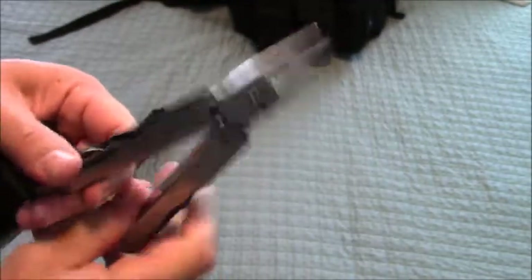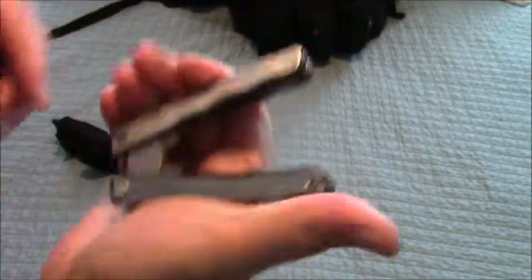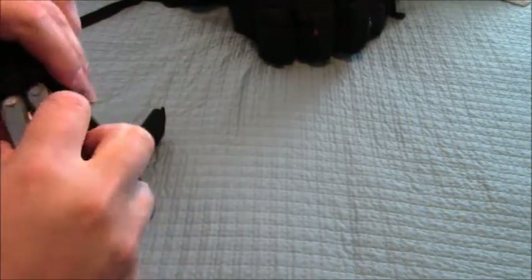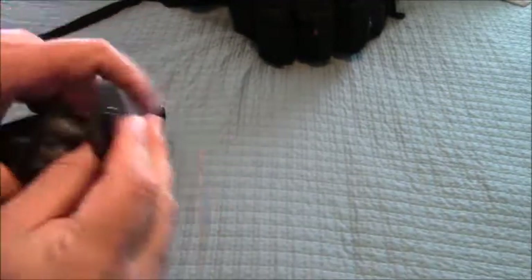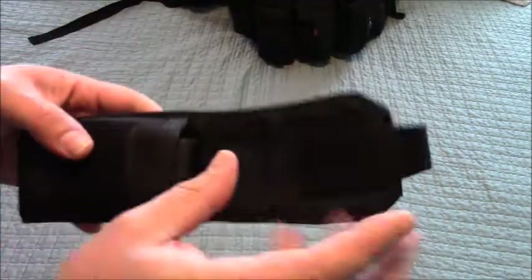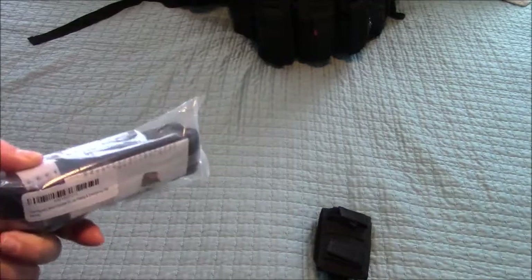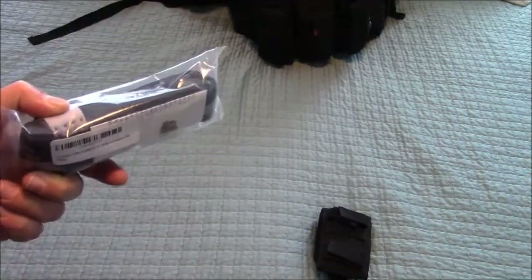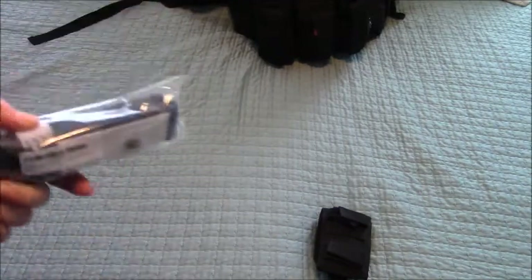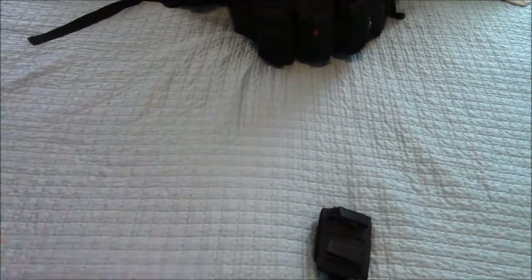I'm like your average camper or preparedness enthusiast. Maybe I'm not writing books on it just yet. I know a lot of things, but there are also gaps in my knowledge. I think knowledge is key — knowledge is power. If you're going to have a choice between having a bunch of toys or having the knowledge of how to use them, I'd go with the knowledge any day of the week. So ask questions, leave comments, leave suggestions. Tell me what you think could be changed. These are conversations — I love these bug out bag videos.